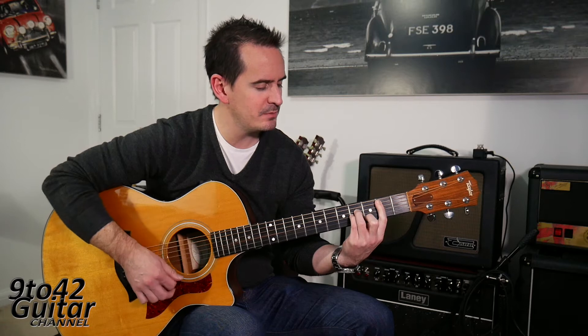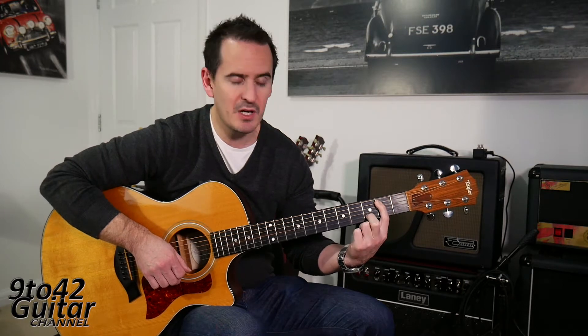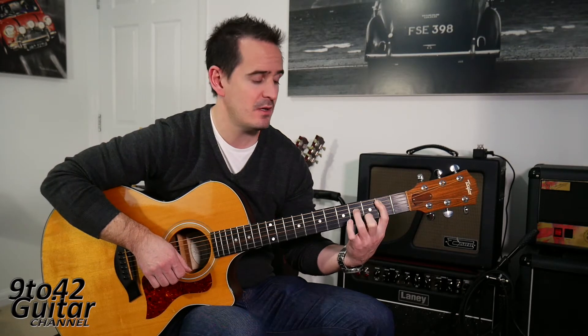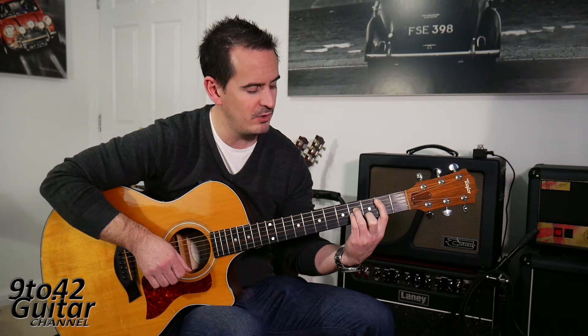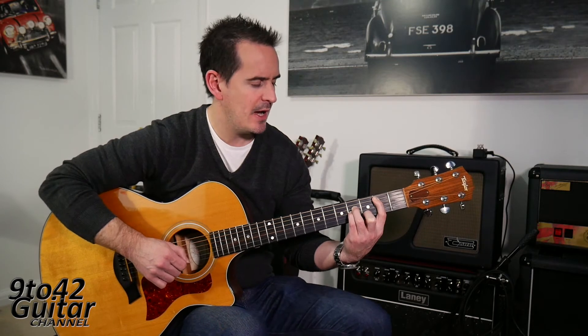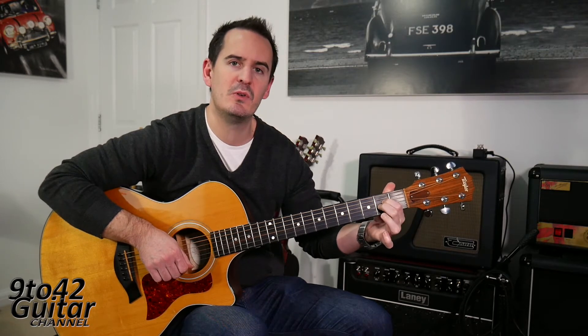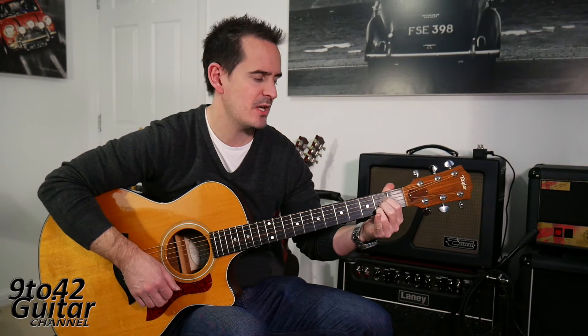The next chord is a B minor chord: your first finger goes to the A string on the second fret, second finger on B3, third finger on D4, and little finger on G4. I'm just hitting the middle four strings on that chord. So that's B minor. Then it goes to an A chord, which is just your first finger on D2, second finger on G2, and third finger on B2. So that's the A chord.